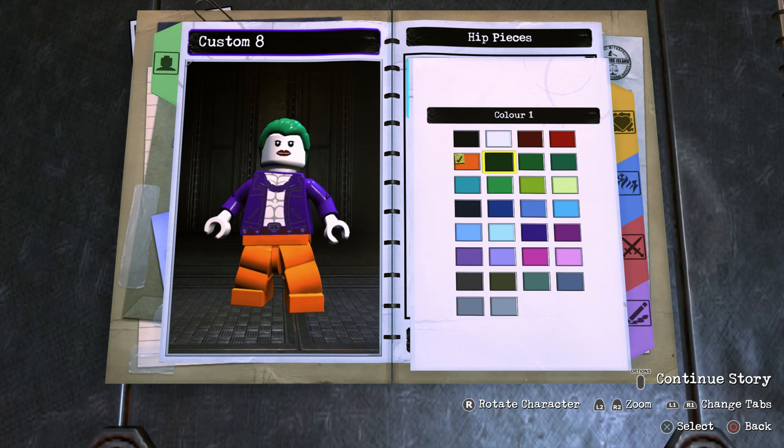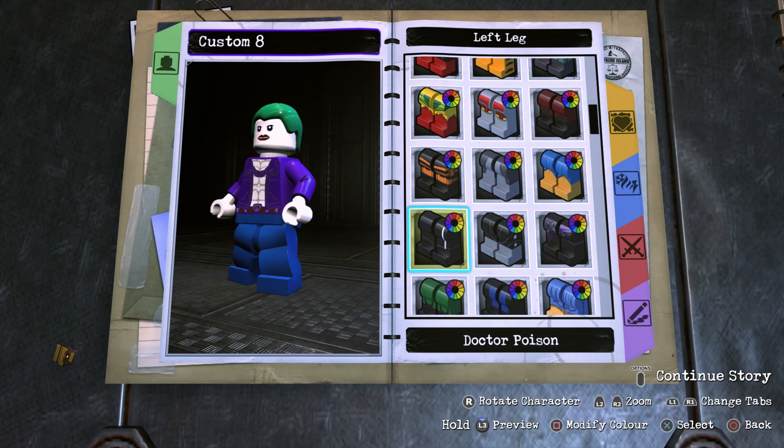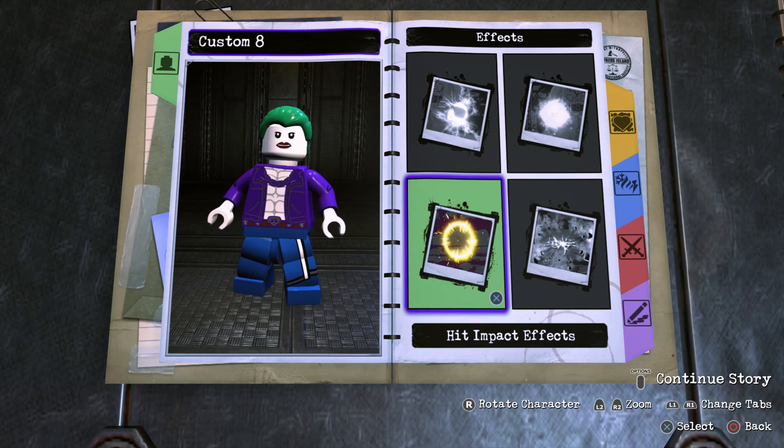For the hips, go ahead and make it this blue right here. For the legs, make both blue, then back out and go to Left Leg and scroll down until you find Dr. Poison's leg piece — make it blue. Now we're going to move on into the Effects.